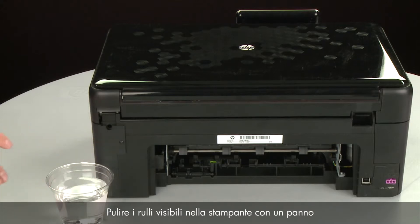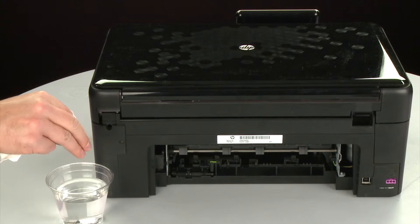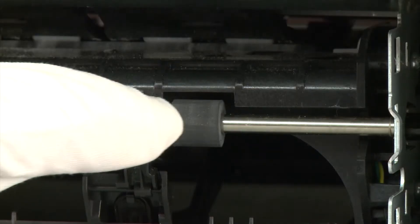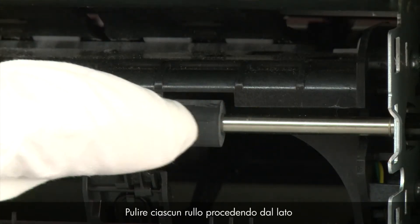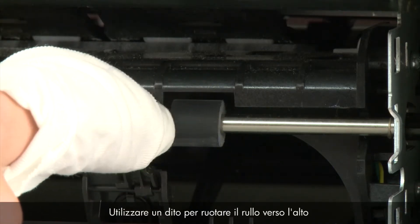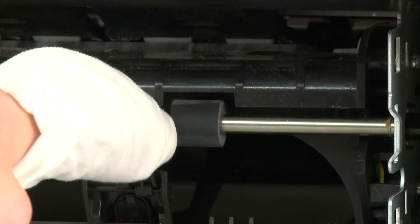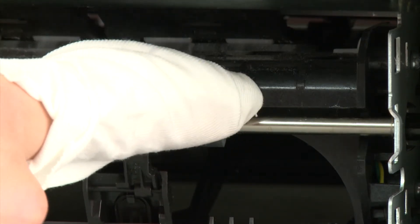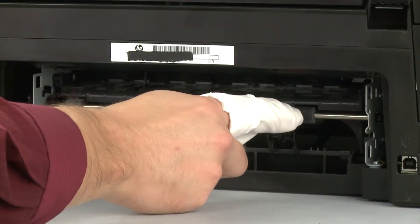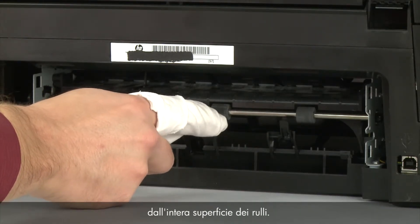Clean the rollers visible in the printer with a clean lint-free cloth lightly moistened with water. The cloth should be damp but not soaking wet. Wipe each roller starting on the right side and wiping to the left. Use your finger to turn the roller up as you finish cleaning a section. Make sure that you remove any buildup or debris from the entire surface of the rollers.